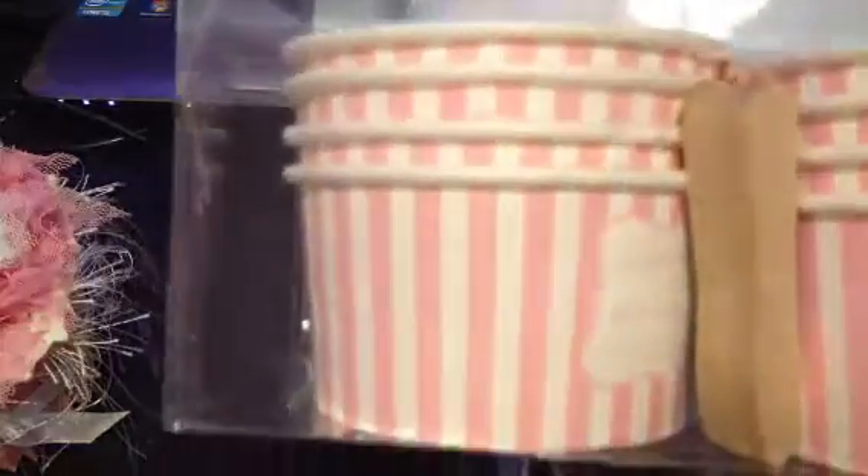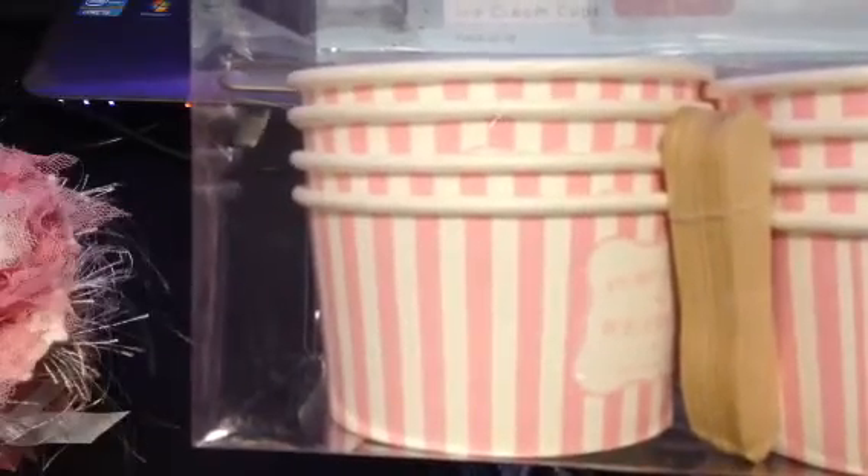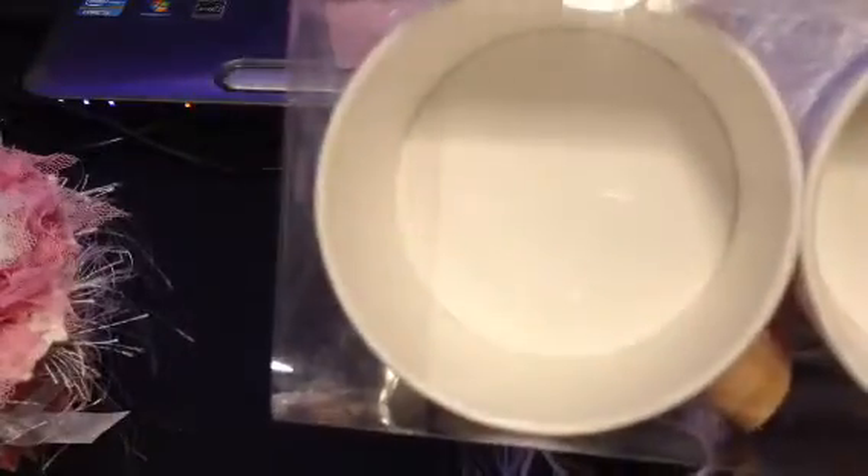And then one of these ice cream cups. So you can see that — it's pretty large because it's the size of an ice cream cup.